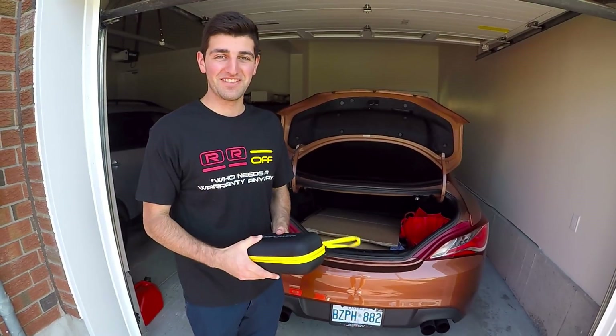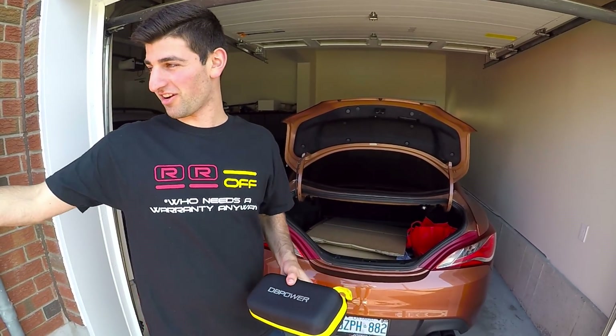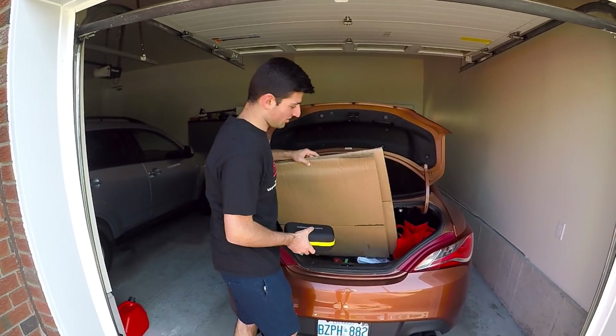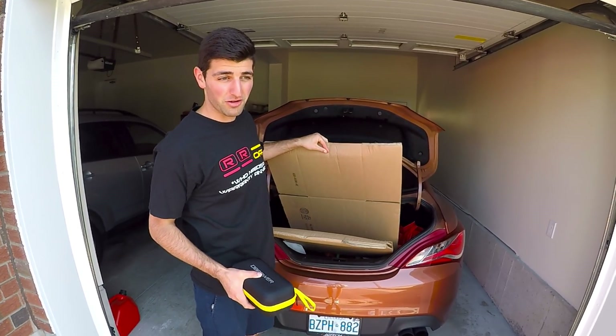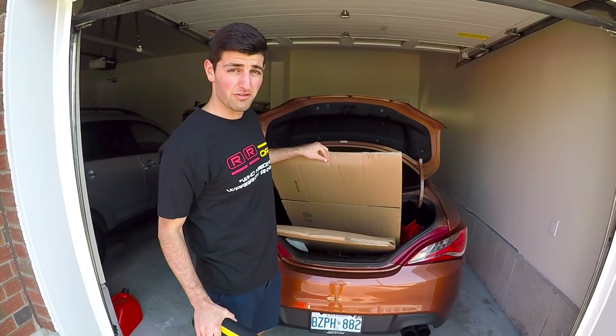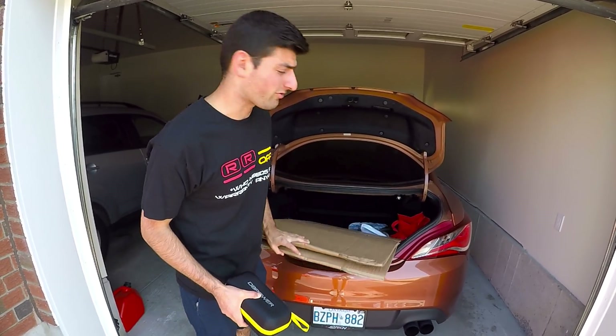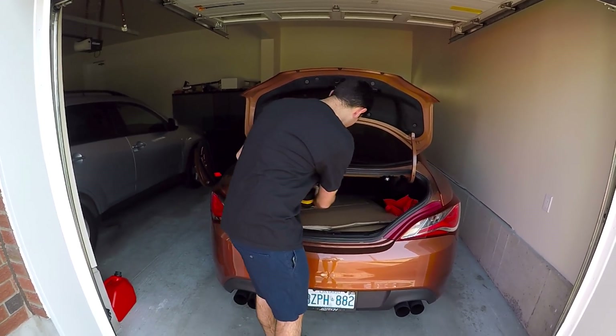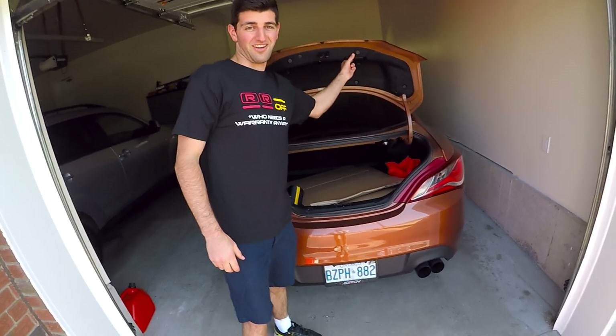If you guys like loud cold starts, this video is for you. We got the power pack that you saw us use to turn James's car on, and we got some cardboard — if you're wondering what that's for, you'll find out in a couple minutes. Let's load this stuff up and head out.